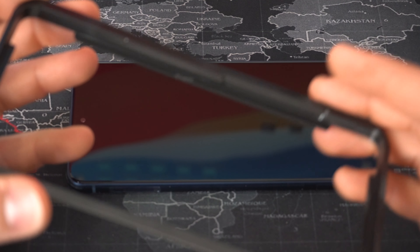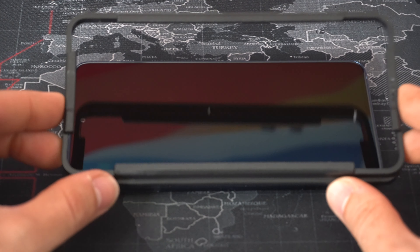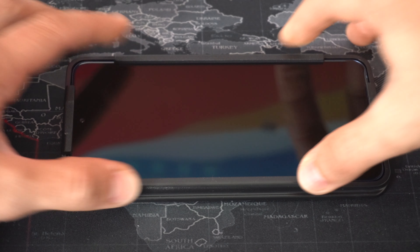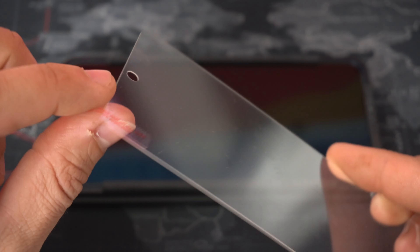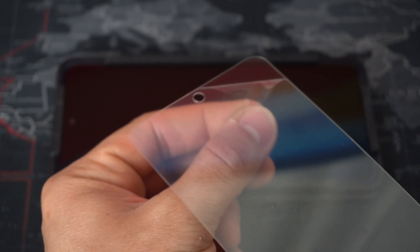Once that step is complete, place the plastic positioning piece on the phone to help position the tempered glass more easily. Just click it on there — it's super simple. Now we're ready to install the tempered glass, so remember to peel off the plastic film on the tempered glass first.